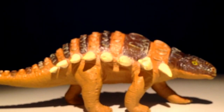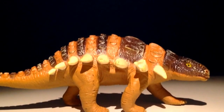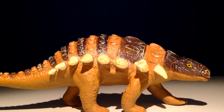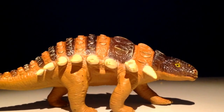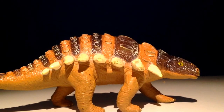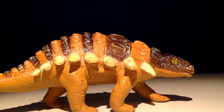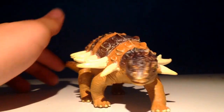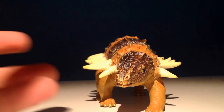I think it is accurate. I've only seen some photos of Edmontonia, and this looks like — maybe the posture isn't accurate, I'm not too sure. Tell me in the comment section below if this is accurate or not, if you know enough about it. So let's get into the review.